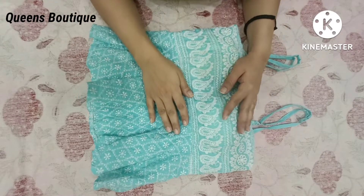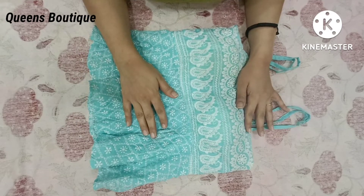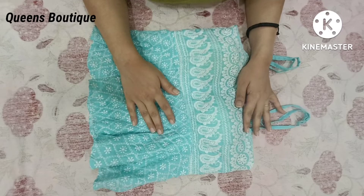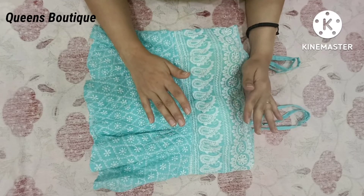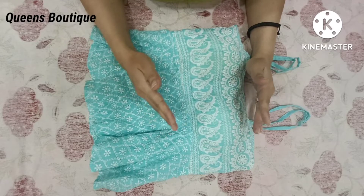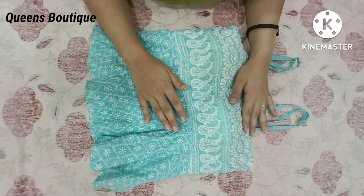Sometimes we have many dresses but we don't wear them because of the pads. So I am going to share a very easy trick with the pads. I will tell you how to remove them. If you haven't subscribed yet, please do, because I am going to share very useful videos.